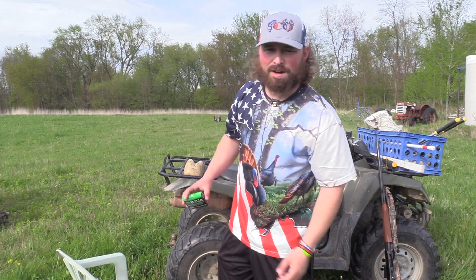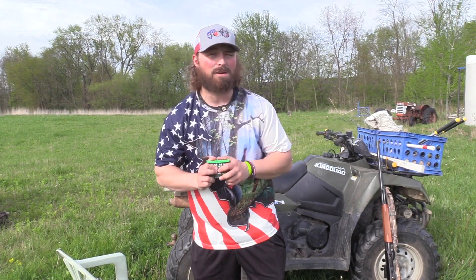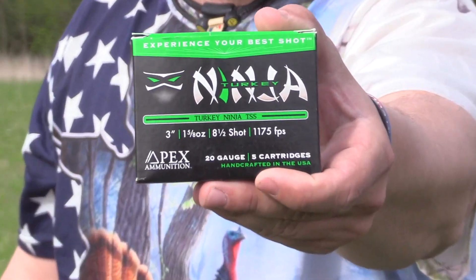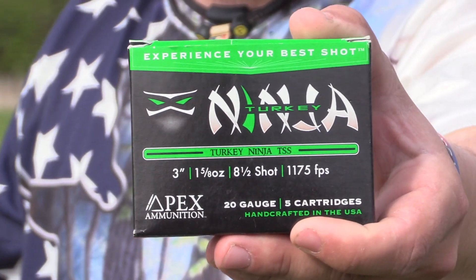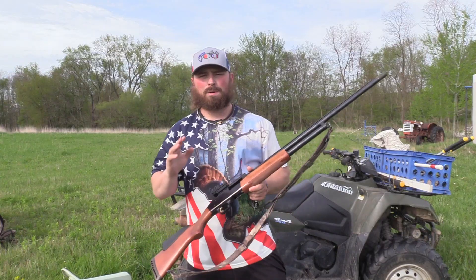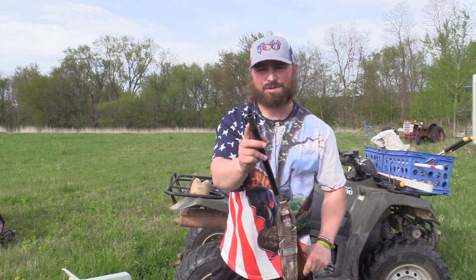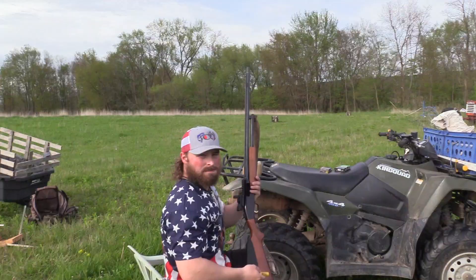What's up guys, Jake Sleisman, Blue Collar Outdoors. Today we're testing the last of the Turkey Ninja offering from Apex — the 20 gauge Turkey Ninja, 8.5 shot, an ounce and five-eighths payload. We'll be shooting it at 30 and 50 yards out of my Mossberg 500 with the Pattern Master Anaconda Striker turkey tube. Let's see how she goes.